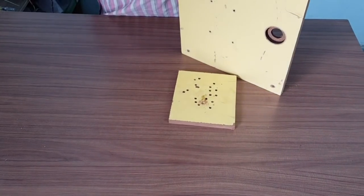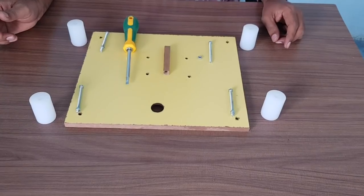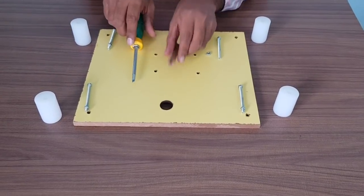Keep the board here and make a drill into it. It will come through like this and then take it out by moving it in reverse. Similarly, you have to make all eight holes.